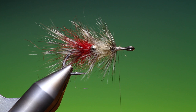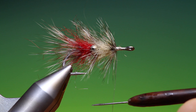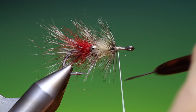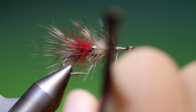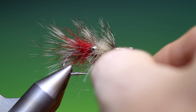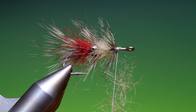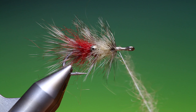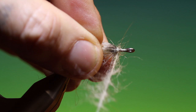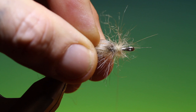We need a little bit more natural seal's fur. I'm definitely going to have to sharpen that dubbing needle. A little bit more in here, just dub forward. The advantage of spinning it in a dubbing loop is that it stays very scruffy, and that's very important with seal's fur to get the full effect of it.